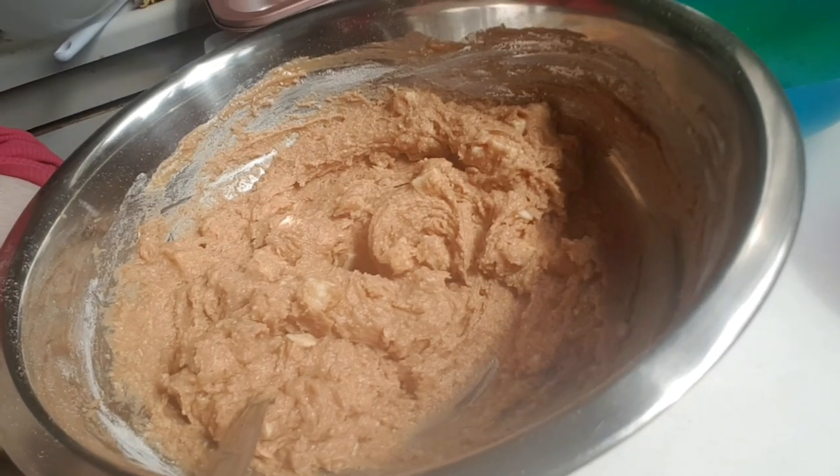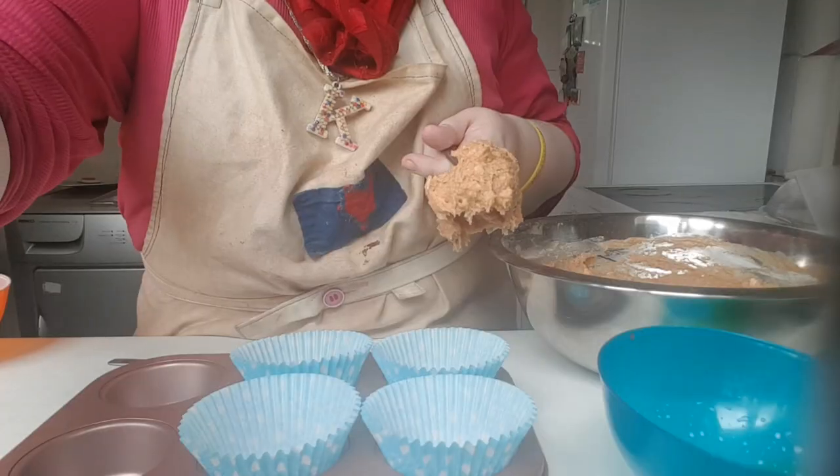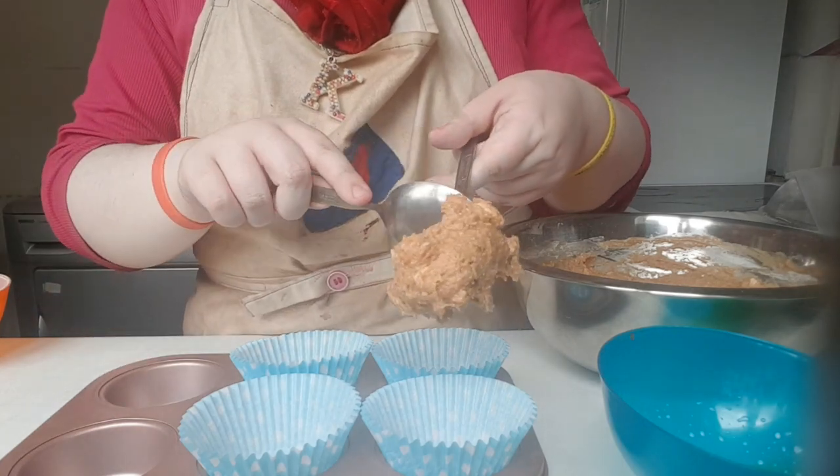It should look like this when you put it in the cupcake cases. Now you're going to fill them three-quarters full.